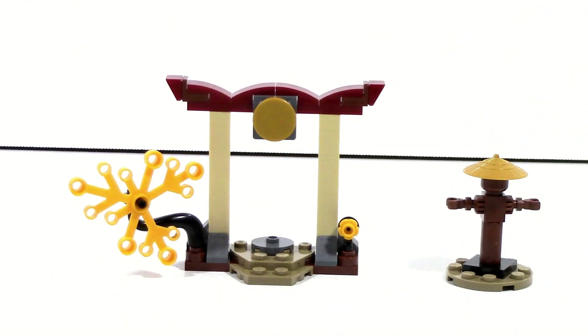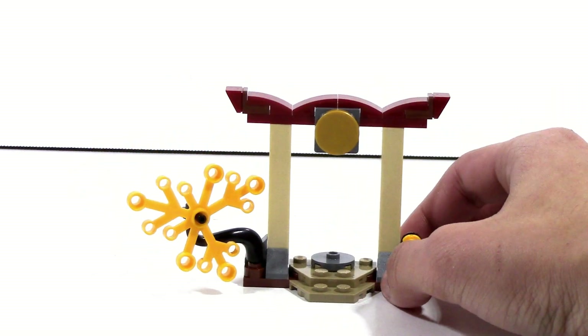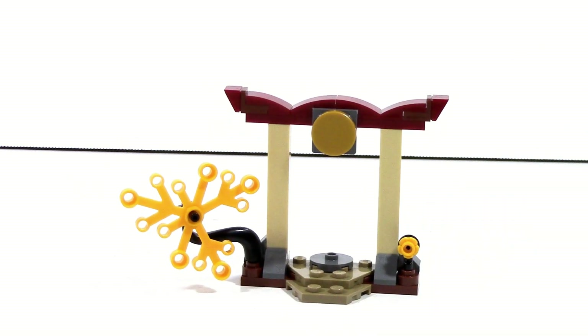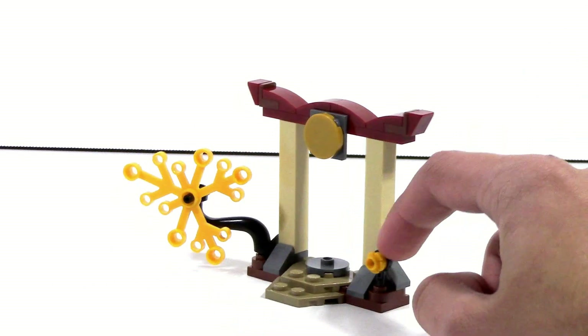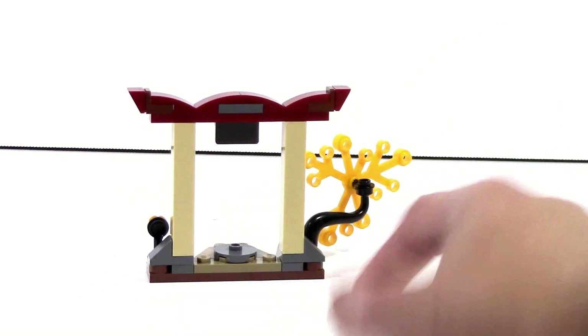Now the builds — these are pretty simple builds. Let's look at this main sort of pagoda-like structure. It's pretty simple, what you see is what you get. There's not really anything too much to it. You turn around and you've got a little flower build on the side, a little tree branch coming off on the back.